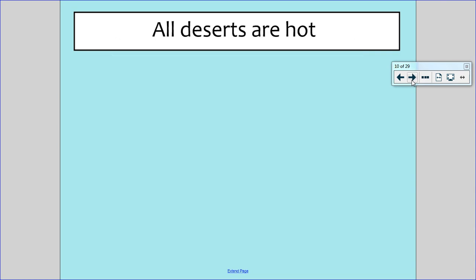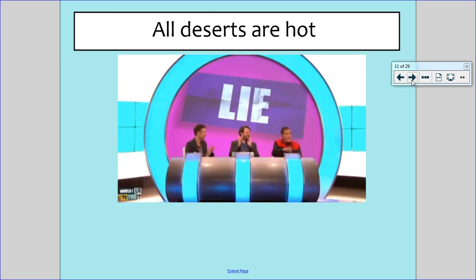All deserts are hot — truth or lie? You should know that this one's a lie because when we did Antarctica, we know that Antarctica is actually a desert. And Antarctica is not hot. A desert is just somewhere that has very little precipitation — so rain or snow or anything like that.